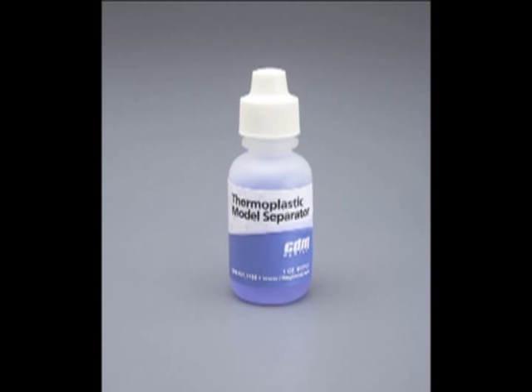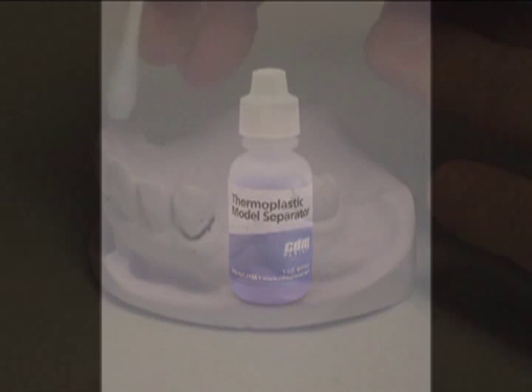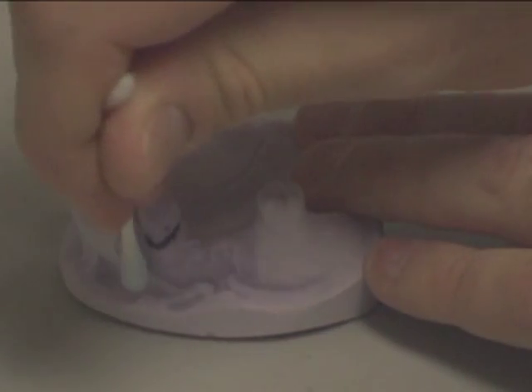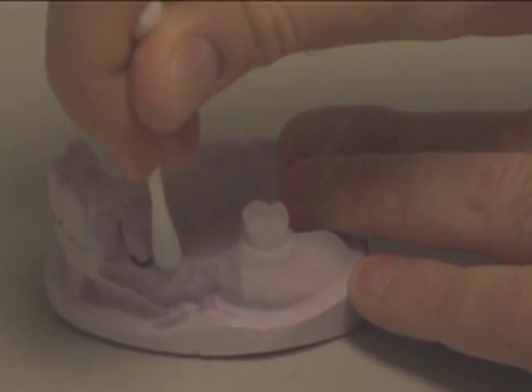Using CDM Dental's Thermoplastic Model Separator, paint the area on the model where the clasp will touch. Be sure to wear eye protection and to use proper air ventilation.